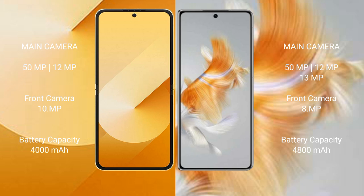Samsung Galaxy Z Flip 6 has a 4000mAh battery with 25W fast charging support. Huawei Mate X3 has a 4800mAh battery with 66W fast charging support.